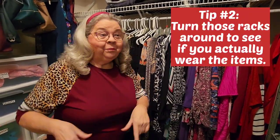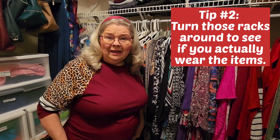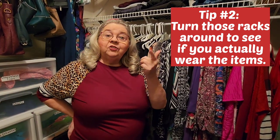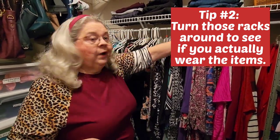We're at tip number two. First thing you need to do is ask yourself: do you love it? Do you even wear it? Does it fit? And have you worn it in the last year? Well, let me tell you how you could figure that out. Look at your clothes racks, how they are. Get in here and turn them all around backwards.